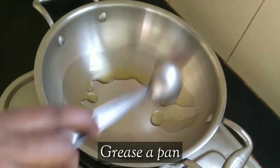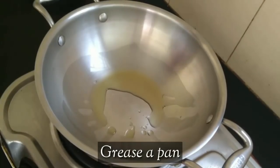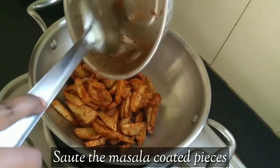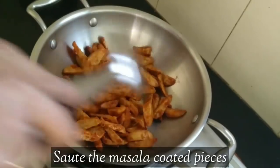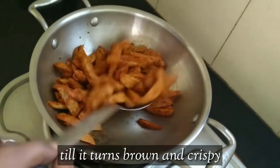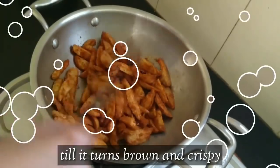Let's put the pieces in a pan. We will add the masala vada in a pan. You can add it to get the color, simmer it, and achieve a crispy texture.